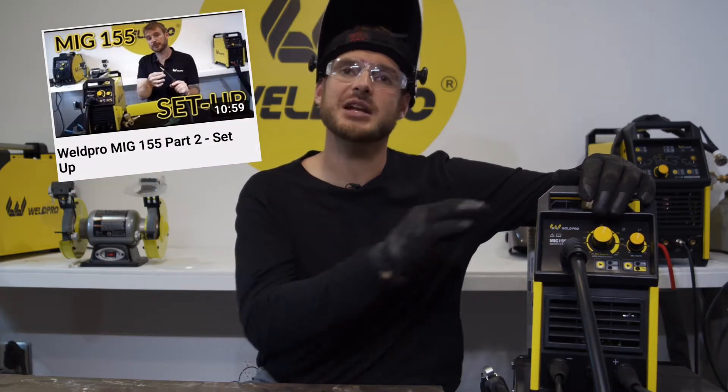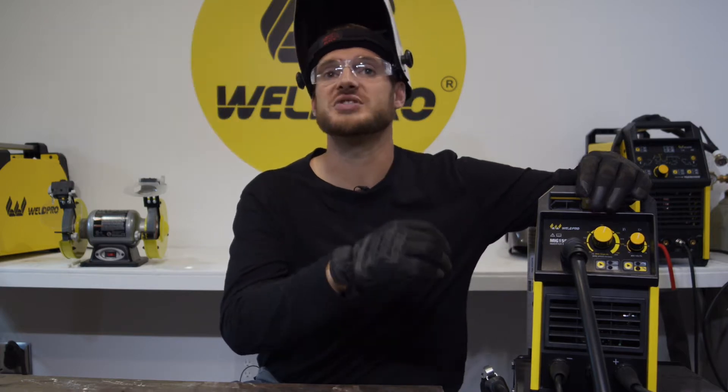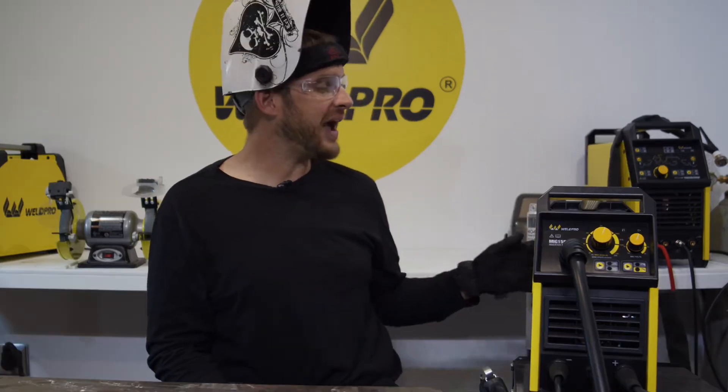If you haven't seen part two of the MIG 155 video, check that out — this is where we show you how to set up your wire through the drive rolls and feed it through the liner, setting up the MIG gun. We're going to focus on adjusting the settings of the MIG 155 and running some passes with the self-shielded wire.